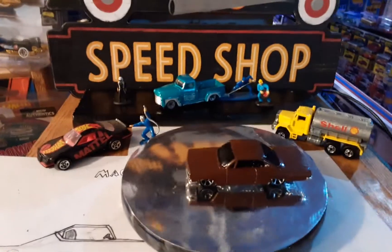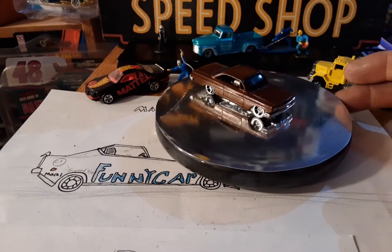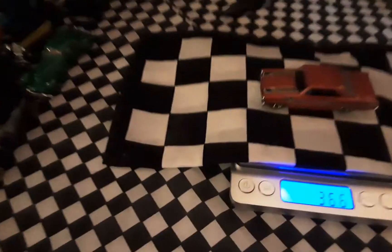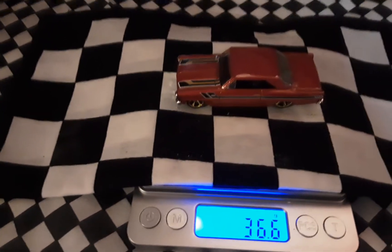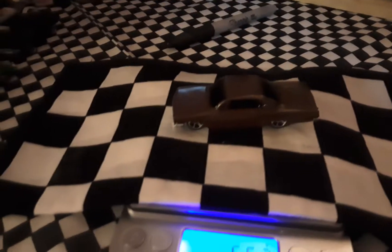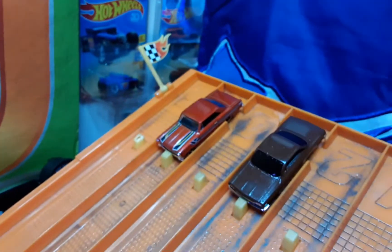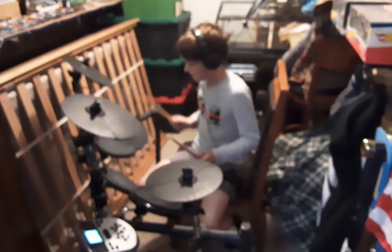Hey folks, dad here — Elevation Diecast Racing — with another elevated custom 62 Chevy Nova. This is my brother Ronnie's ride. Originally 36.6 grams, it now comes in at a beefy 66.2 grams. Let's see what it's got — Isaiah's race team drum.